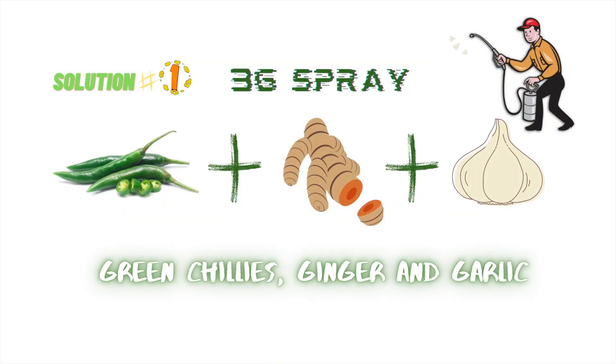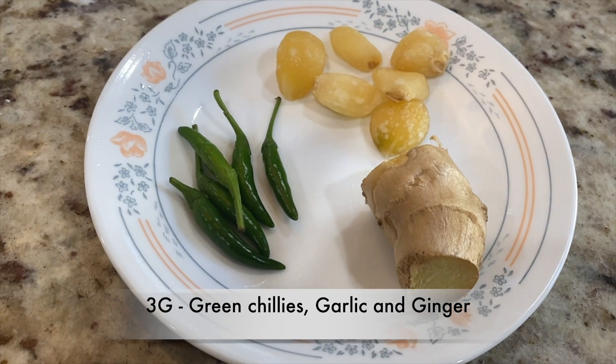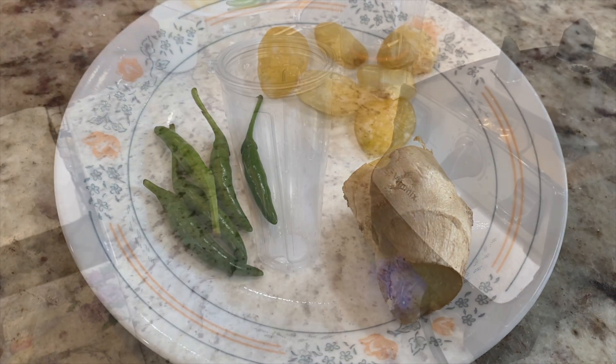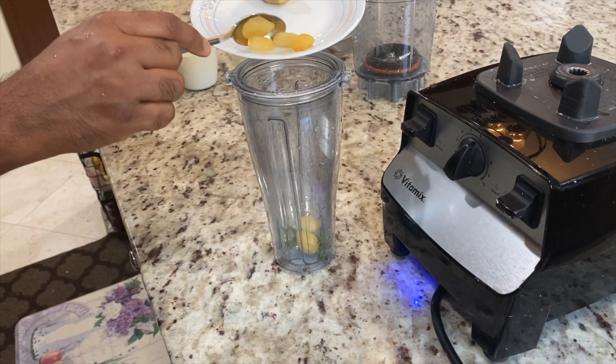Solution number one. This is a spicy mix and protects the plants from the bugs.